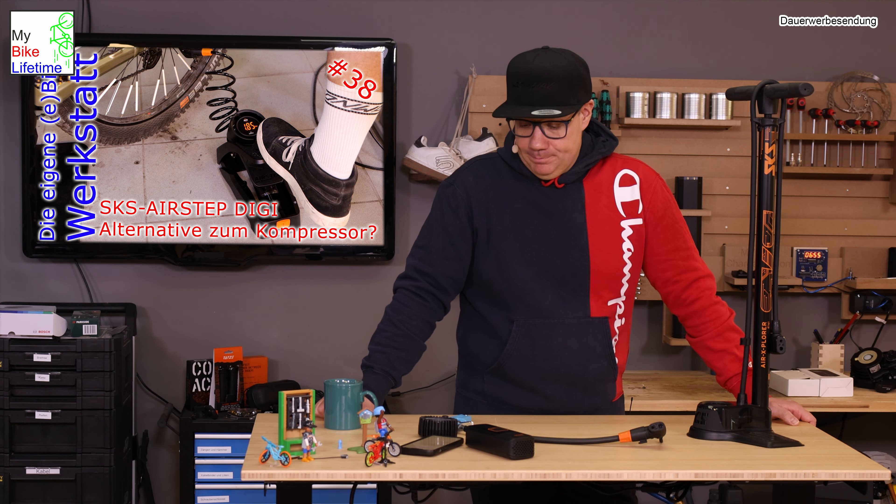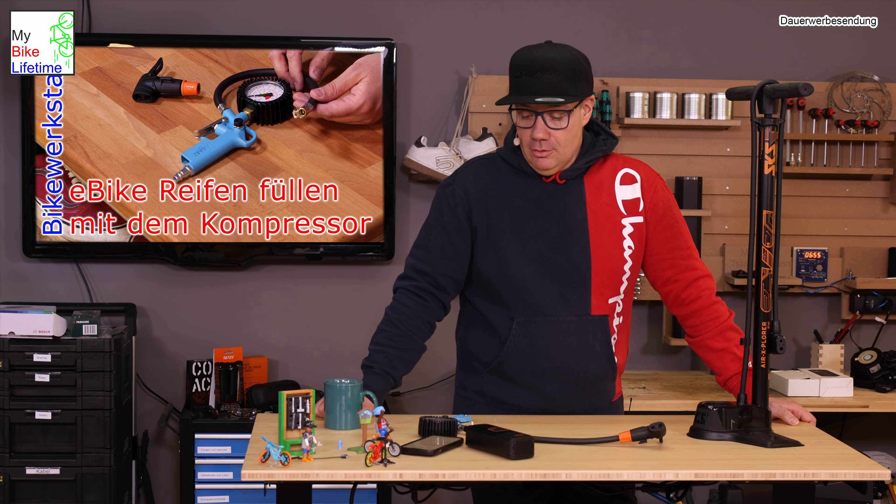But also for the classic situation in the rental garage, on a Sunday morning at 6am when you just need to pump up a tire quietly with a low noise level. This pump has a beautiful digital display. It's available from SKS both with a digital display and with a classic analog barometer display - you can decide when you buy which one you want.